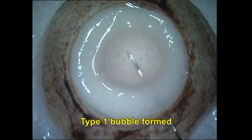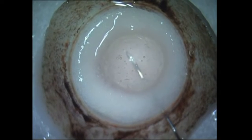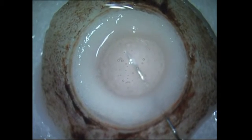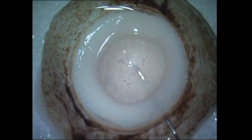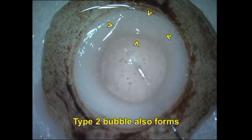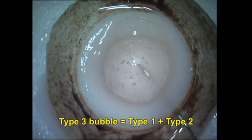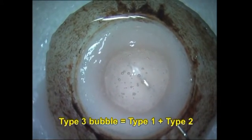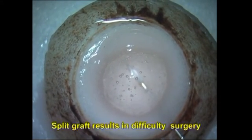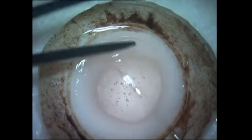You can see that I was trying to prepare a PDEC graft, which is a type 1 big bubble, and I've obtained the type 1 big bubble. But if you look carefully at the 6 o'clock position, you will also see that simultaneously there's a type 2 big bubble forming, which is a DMIC graft. So this is actually a type 3 big bubble, which consists of a combination of type 1 (PDEC) and type 2 (DMIC) in the same donor button.